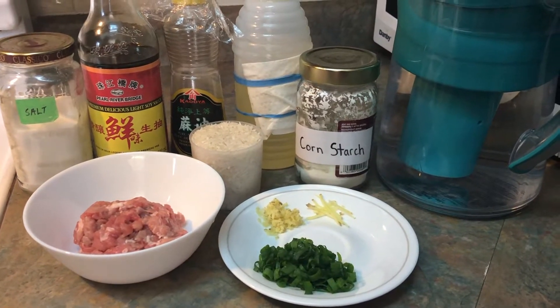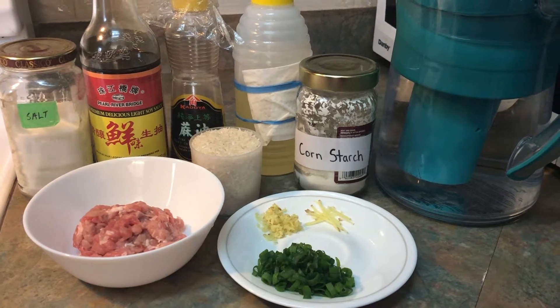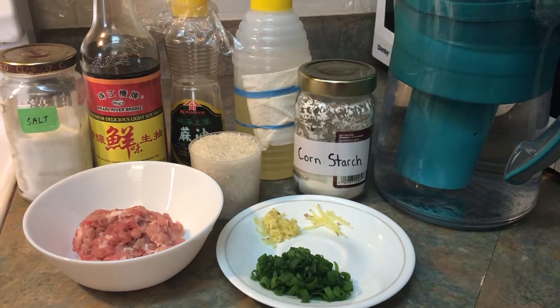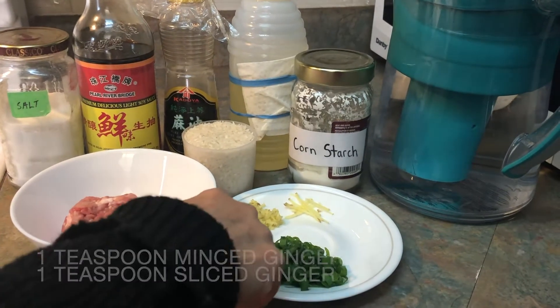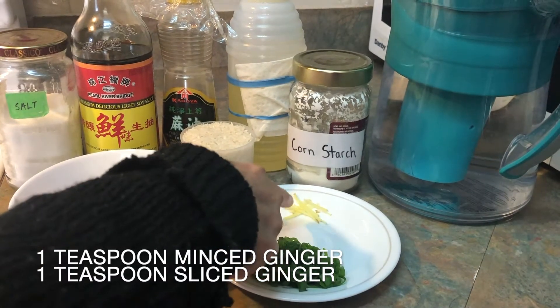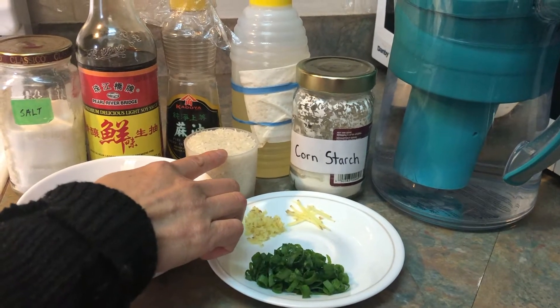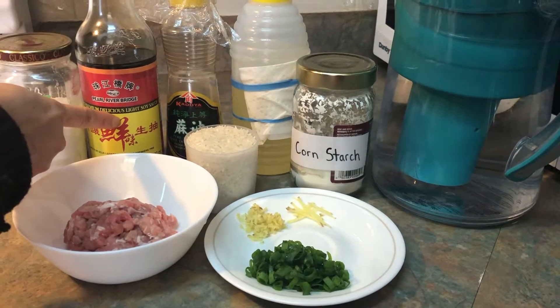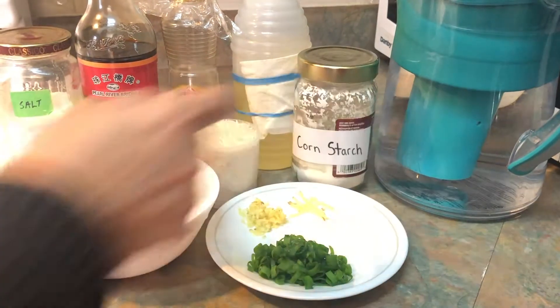Hi, it's Asian Mom Cooking here. Today I'm going to show you how to make minced pork congee, and these are the ingredients you need: half a pound of minced pork, green onion, minced ginger and sliced ginger, one cup of long grain rice, salt, soy sauce, sesame oil, oil, cornstarch, and water.